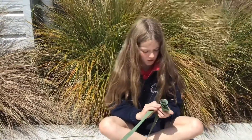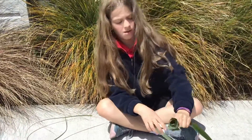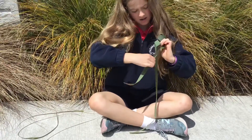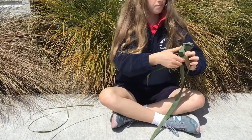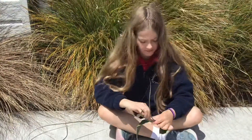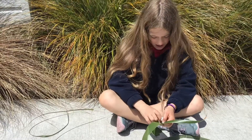And then, once it's tight, it will look like this. Then you want to get this part under here, spot it, and wrap it around, and tie it.